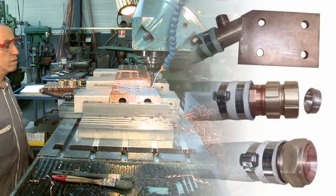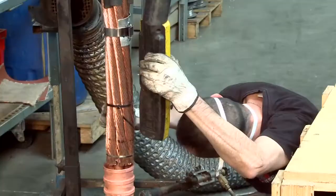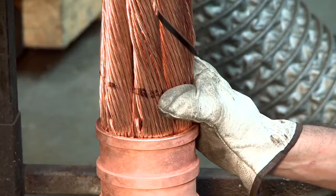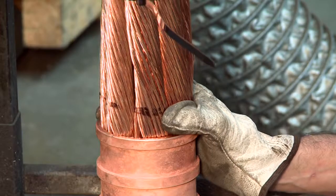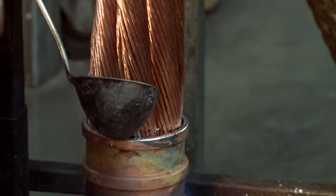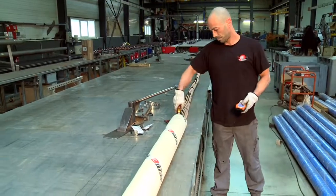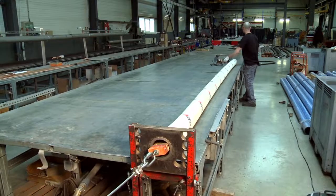E-i-TECH can design and manufacture any kind of fixed or rotating terminals. The quality of our water hose, a very technical product of vital importance, is a major parameter of the cable's lifetime.